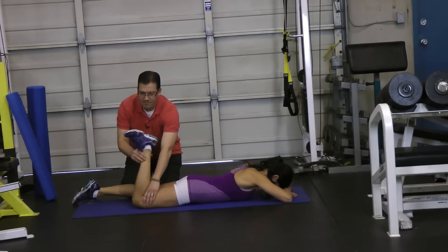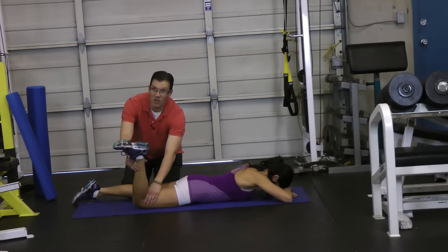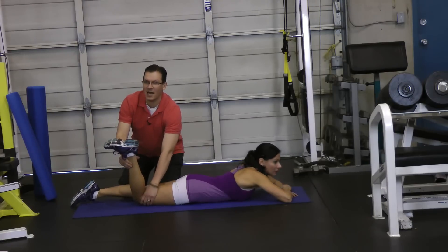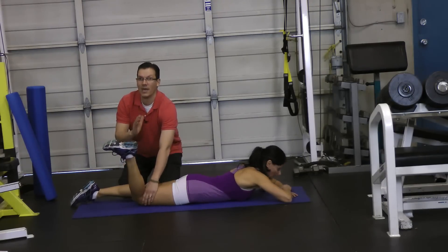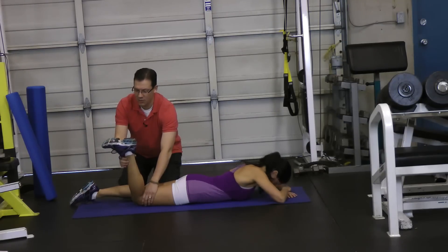You're going to bend the knee, then drop the knee to the side — so you've internally rotated that thigh. Then move the knee in, so you've adducted the hip, and that should end up hitting it. We've targeted that sartorius muscle.